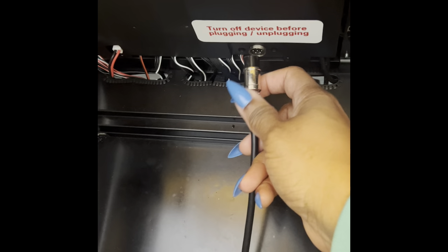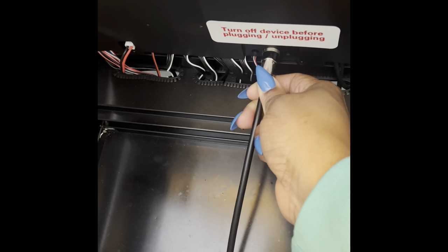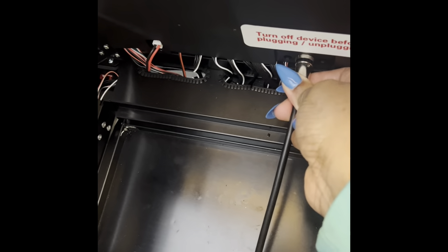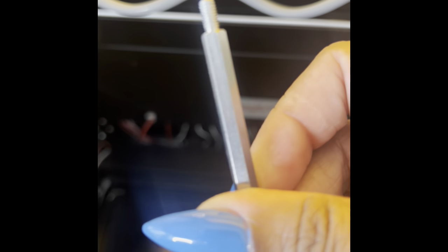Then you're gonna plug this in to the back of the machine. There's a little nodule that's gonna basically allow it to fit in place. Then you're gonna take your screws — since I'm doing a ring, I'm gonna be using these screws.